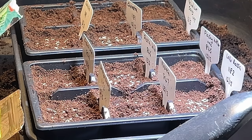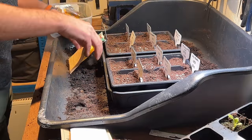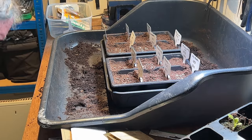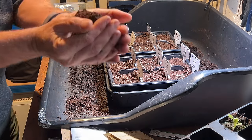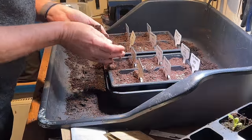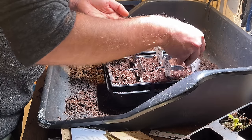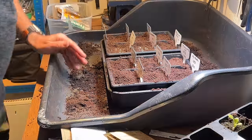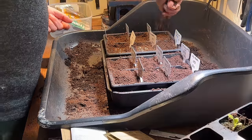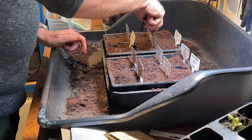That's everything sown. I just get a little bit of this compost to sprinkle over the top — you can see how nice it is. The compost is pretty dry so I will have to water it quite a lot. I never sieve my compost at any time for any reason, and it always seems to work out just fine.